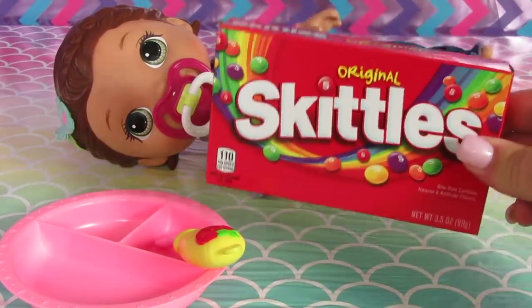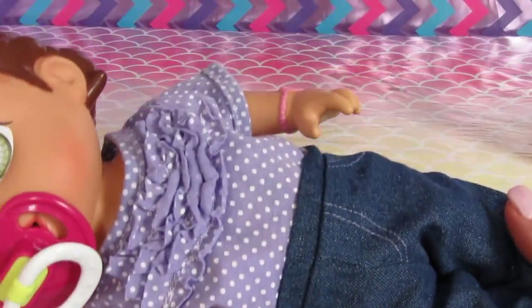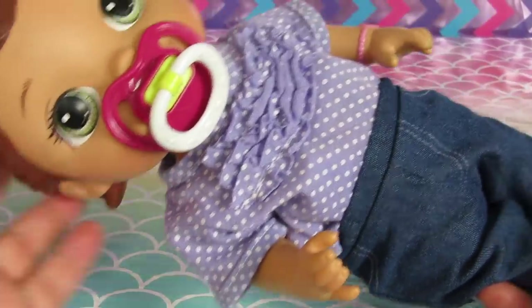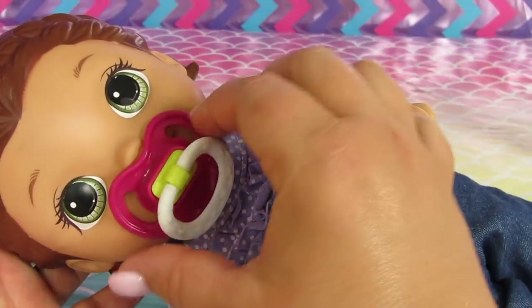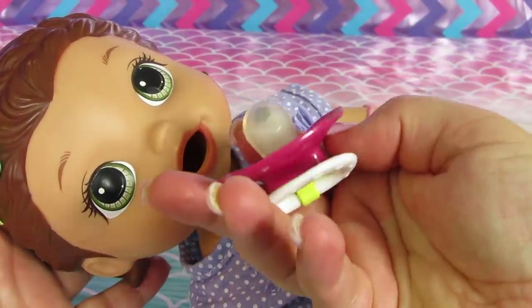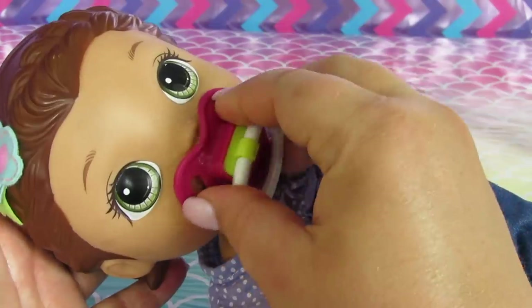And Skittles — yay! First I want to show you how cute she is in this outfit. Doesn't she look so cute? The jeans are kind of funny but they are really cute, I love it. This is a pacifier that we put a magnet in for the real surprises doll and it works really well with her — it fits her mouth perfectly. It has a good fit.